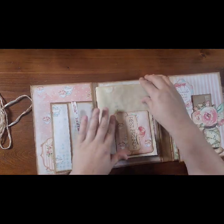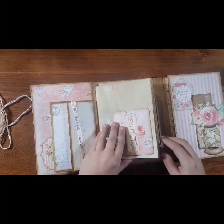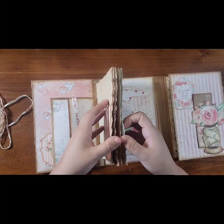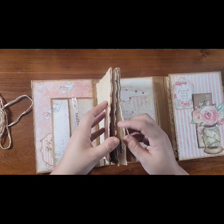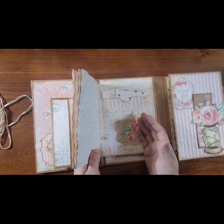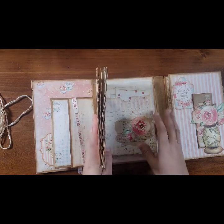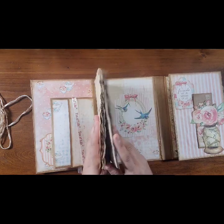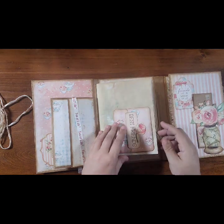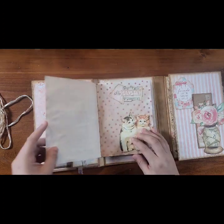And then this is the second journal. So I'm thinking — one, two, three, four, five, six, seven — so there's seven pages, which makes 14, which makes 28 pages in each of the little journals. So 56 sides that you can use the journal on. There is lots of room.